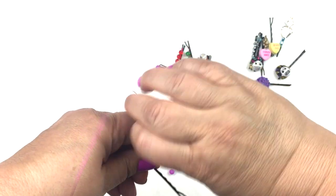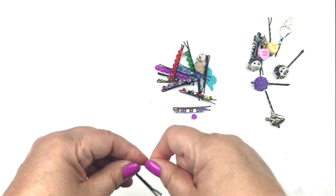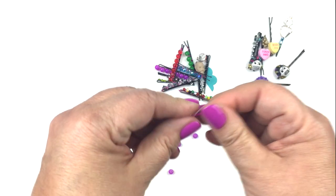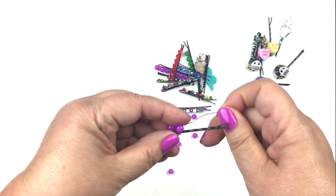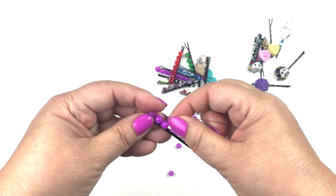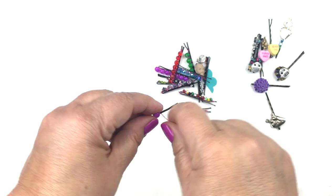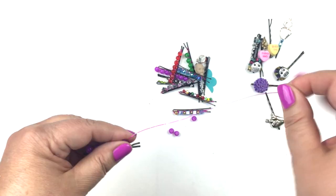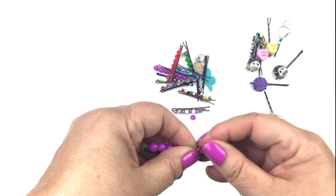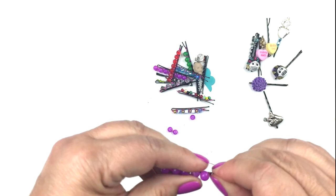Adjust the bead so it sits right on top of the bobby pin, then take your wire, wrap it around, and pull it taut up top. Slide on another bead and repeat this whole process to the end of the bobby pin, then clip the end — I use my old scissors here.